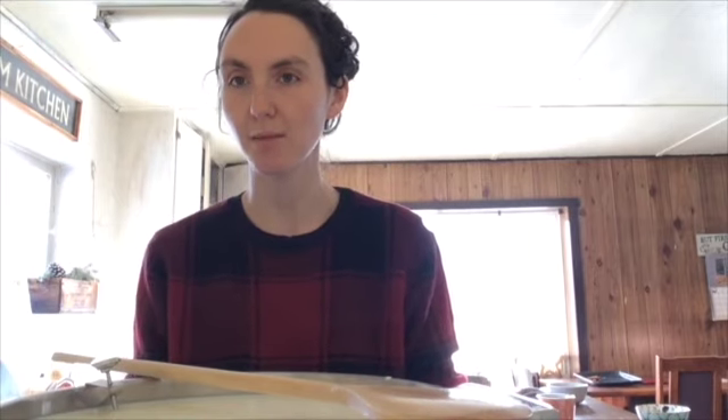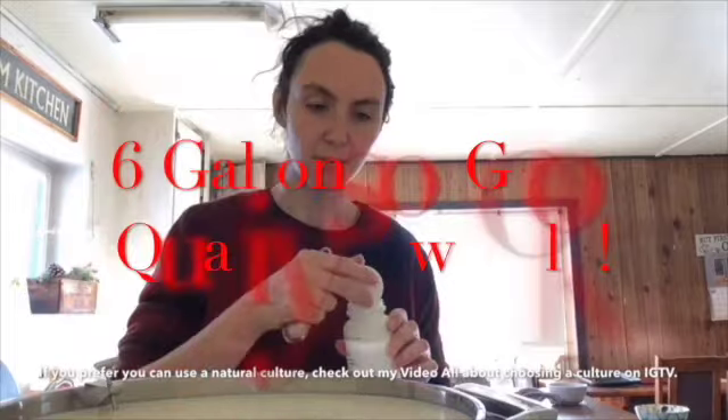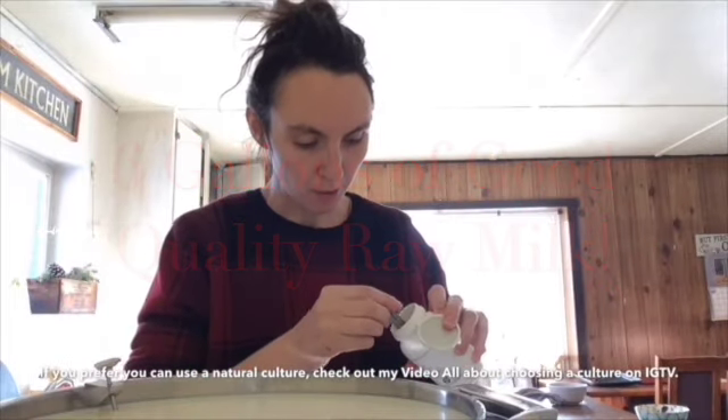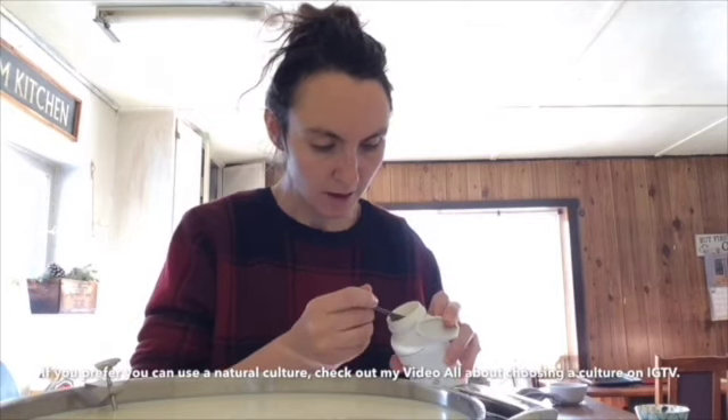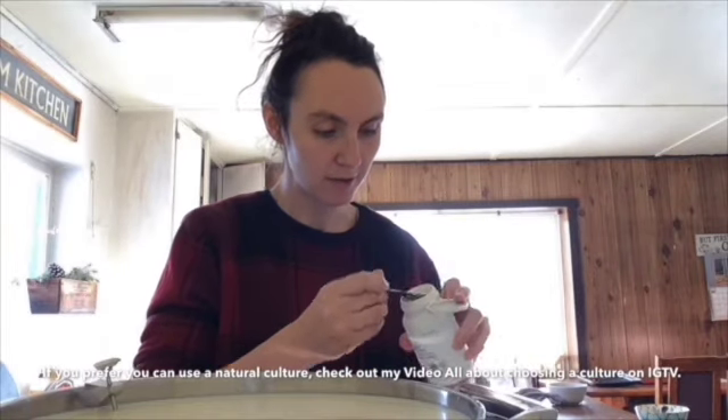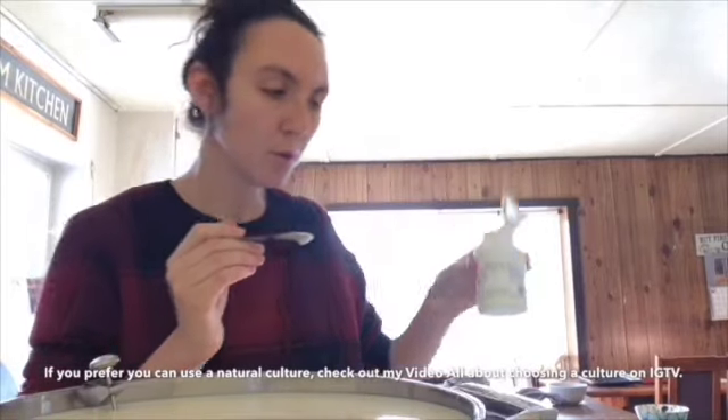Your first step, as with most hard-pressed cheese recipes, is to get your milk to the correct temperature for culturing. I'm warming my milk up to about 88 to 90 degrees Fahrenheit, which is what you want for culturing this cheese because it is a low-temperature cultured cheese. I'm using a mesophilic culture today. I have six liters of good quality raw milk, and I'm going to add about three quarters of a teaspoon of mesophilic freeze-dried culture.